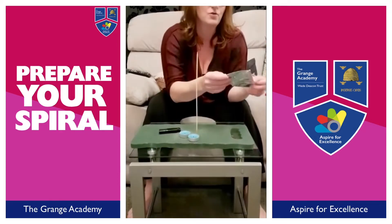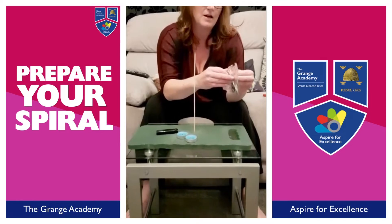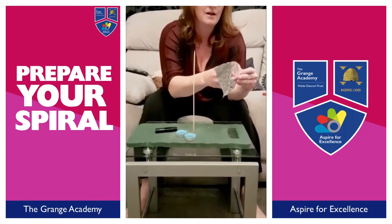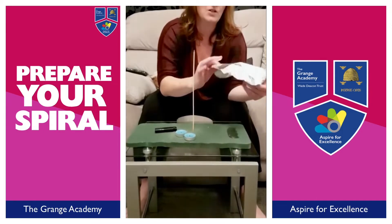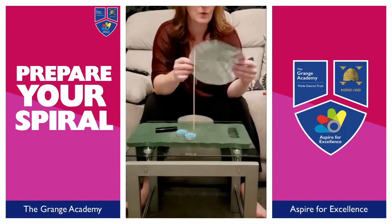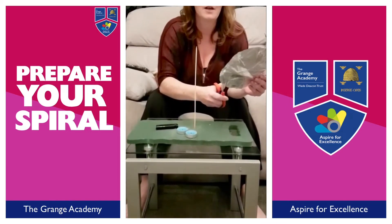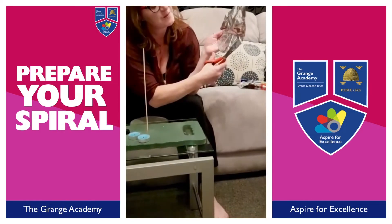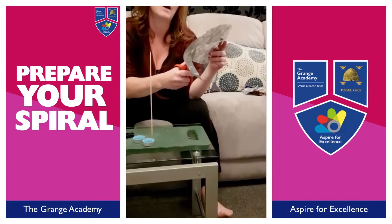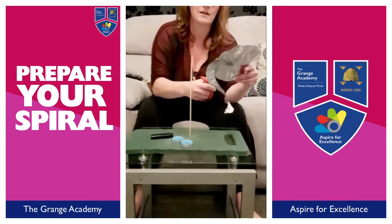Okay, unfold your foil and you should have pretty near a circle of foil. Then what you're going to do is cut that foil into a spiral. Start off cutting it so that it's about a centimeter and a half thick and just keep cutting it round so that you have it in a spiral.